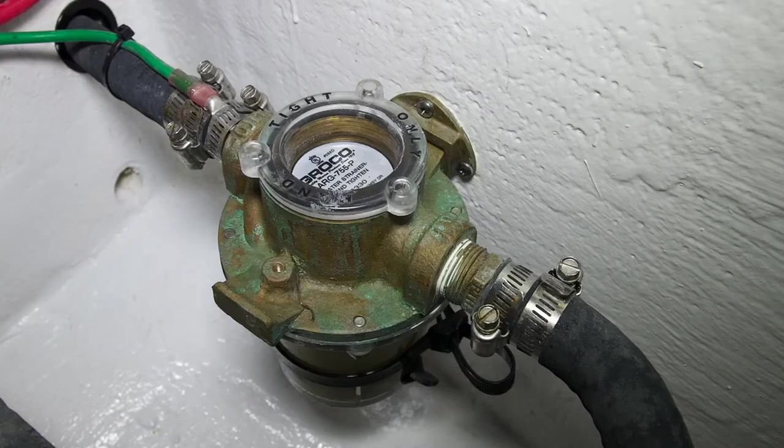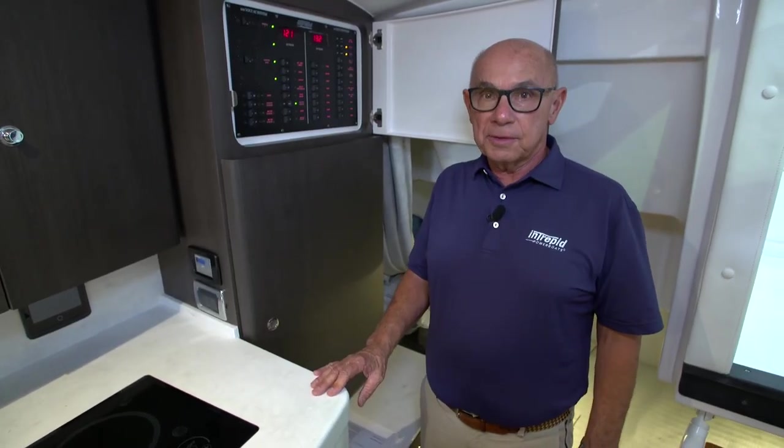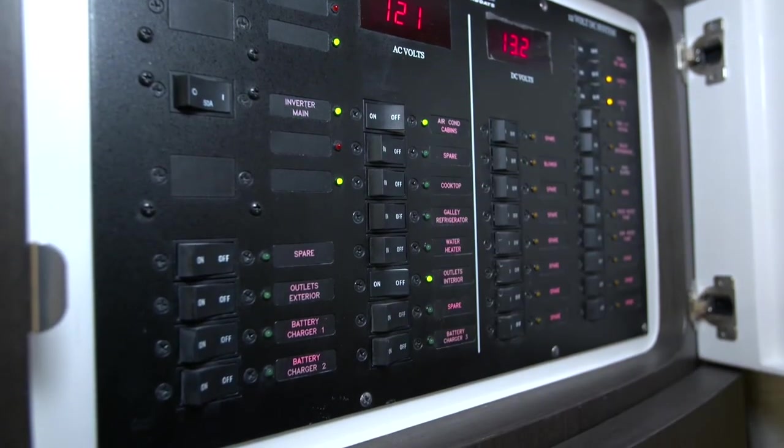If you're running in areas of the bay or ocean that have a lot of seaweed apparent, you'll want to check this strainer frequently. After you've determined that there will be a flow of seawater to the air conditioning system, you'll want to turn on the breaker on the panel in the cabin that's labeled air conditioning.